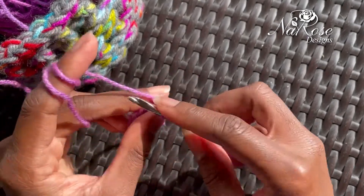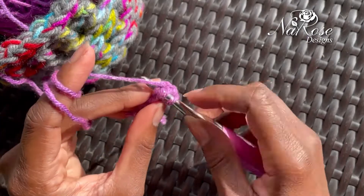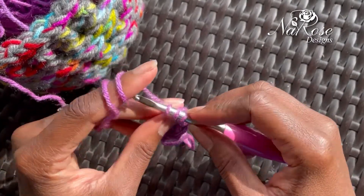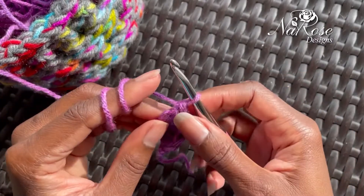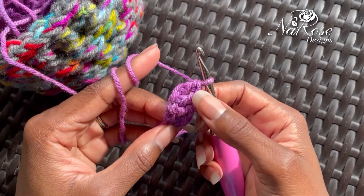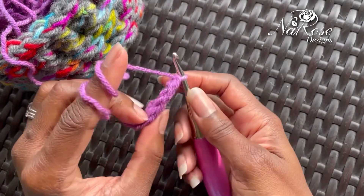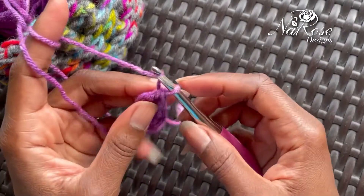Let's try that again. Yarn over, go into those two loops here, yarn over and pull up, yarn over and pull through that first loop. Three loops on your hook — yarn over, pull through two, yarn over and pull through the last two on your hook. As you can see, you're starting to build your first row already without having to do the chains and then coming back and adding your double crochets. You'll end up with that same look here.